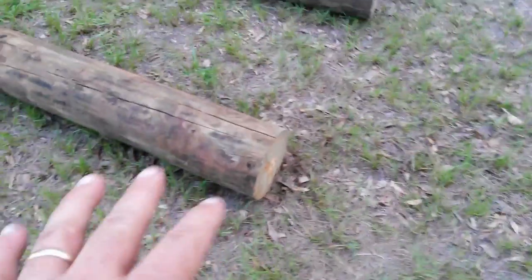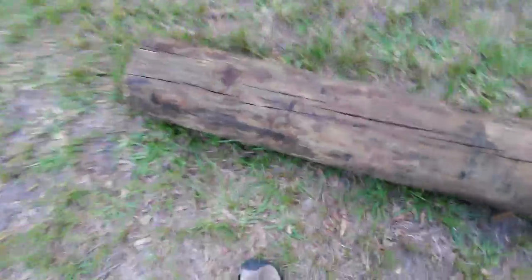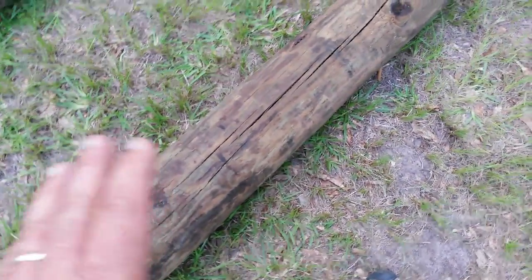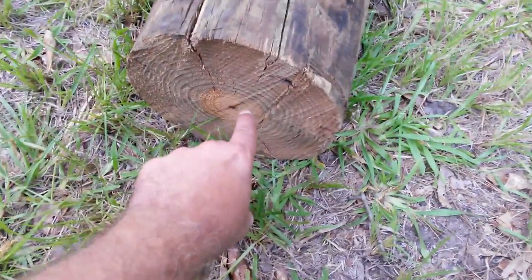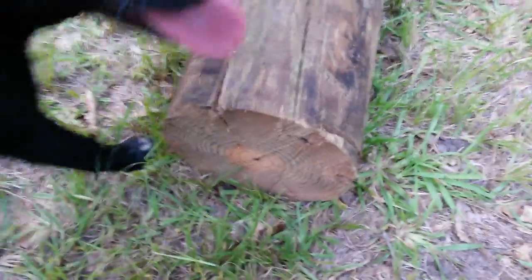Before they are dipped, if they're damaged in any way, they will sell them as a cull at $2 a foot. If you go down to the local feed store, you're going to pay $14, $15, $16 for a post that is 5 and a half inches across. These are measuring 8, 9, 10, and 11 inches across, so you're getting double the pole.